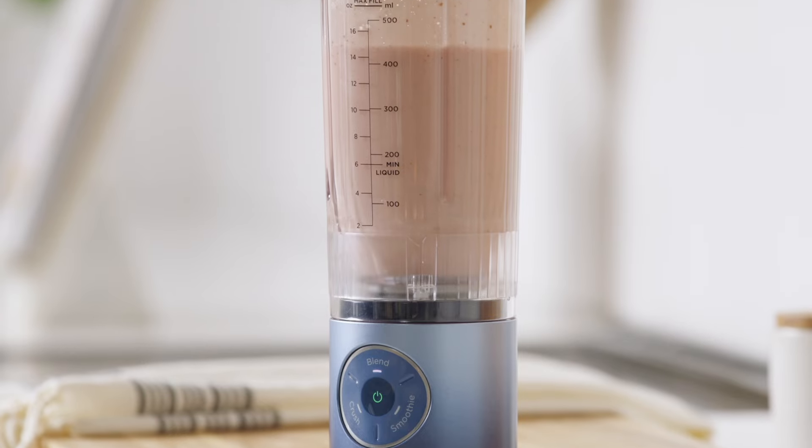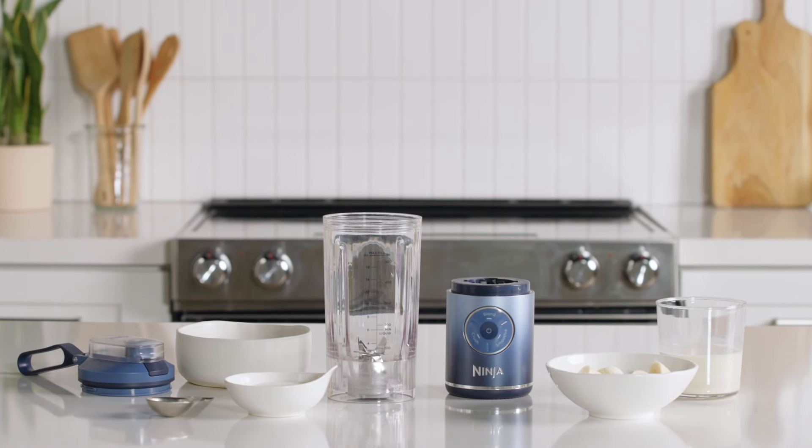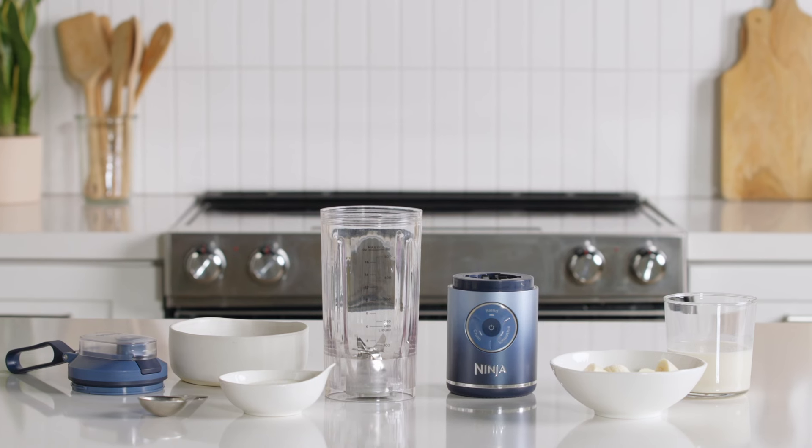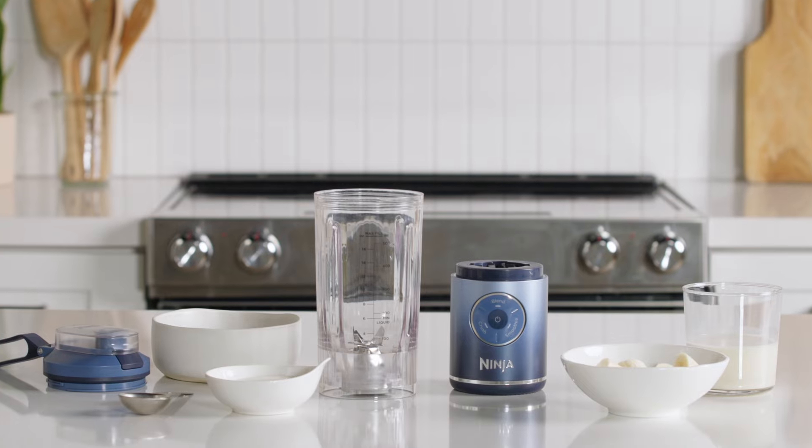Get ready to meet Ninja's most portable blender. Hi, I'm Adam, and I'm here to introduce you to the Ninja Blast Max. Ninja Blast Max brings the performance of a corded blender into a sleek cordless design.